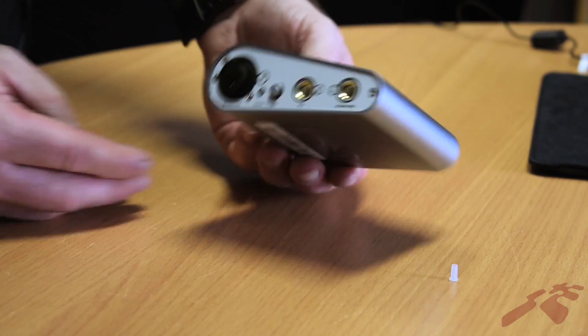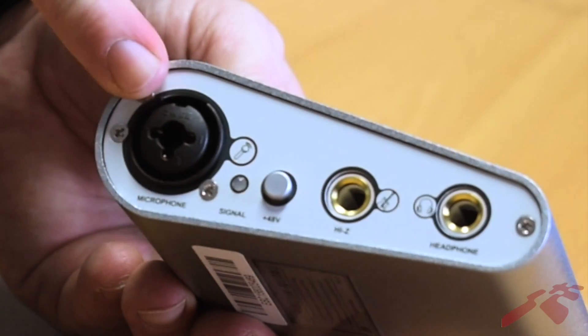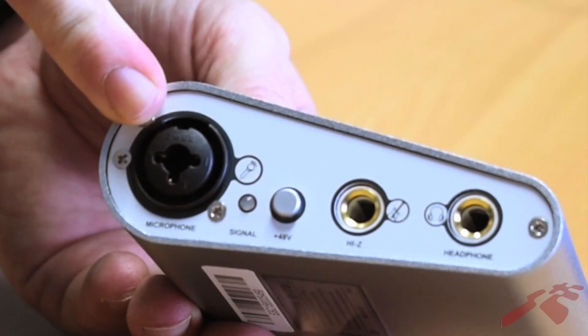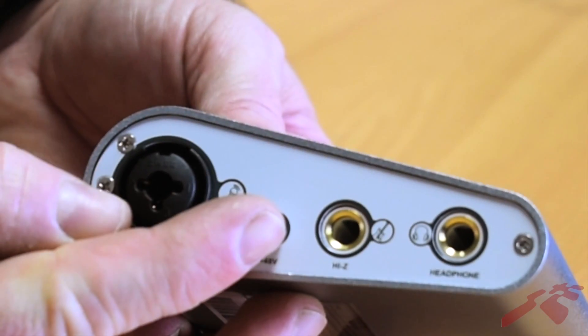Let's have a closer look at the inputs. The Maya 22 features two quarter-inch high impedance inputs. Input one will accept a microphone cable via XLR, and doing so will activate an onboard preamp to give you more gain. If you're using condenser microphones, you have phantom power here if you need it.